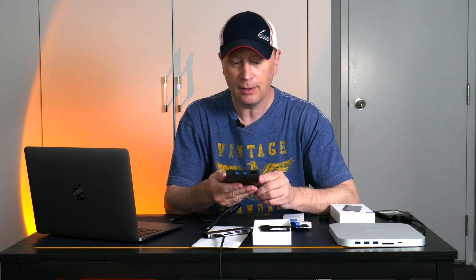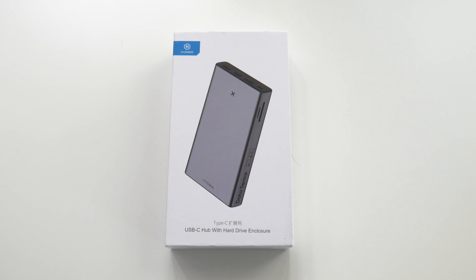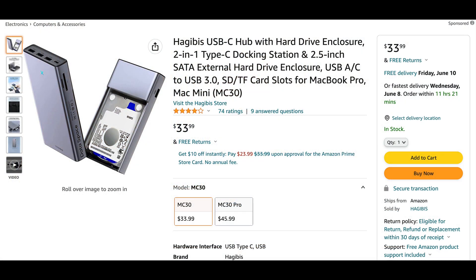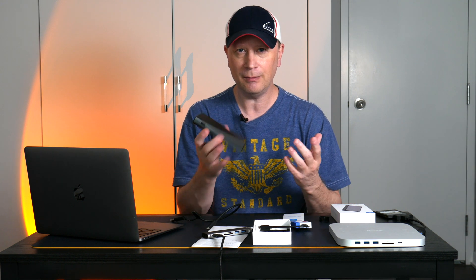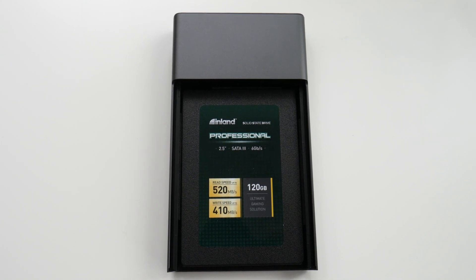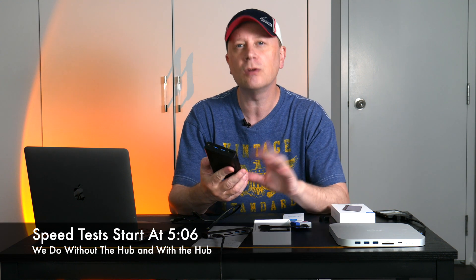This is not so much a review because I just got it, but I want to show you what's available. This thing's pretty cool for the price. This is a Hagibis — H-A-G-I-B-I-S — listed as the MC30. I bought the cheaper model; it's only $33.99. And let me explain why that's a great price: it's a hub, but on the back you can slide off a plastic piece and put a 3.5-inch SSD inside. I'll show you speed tests to see how it performs, so stay tuned.